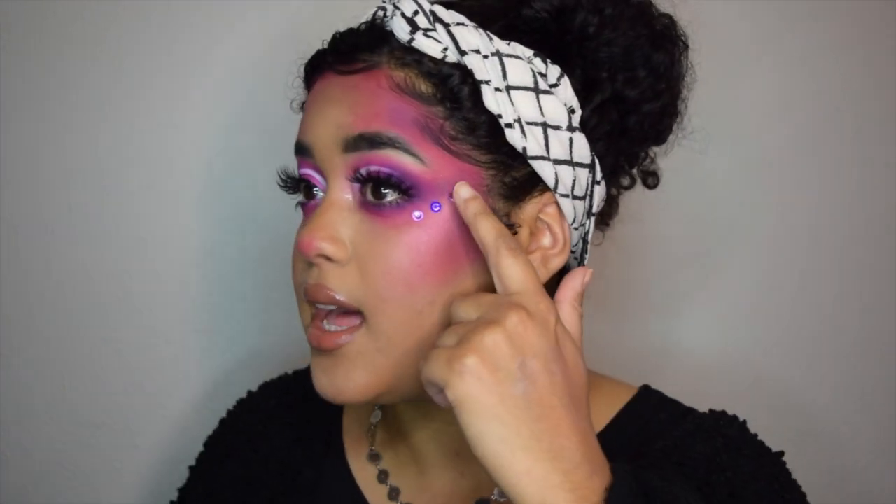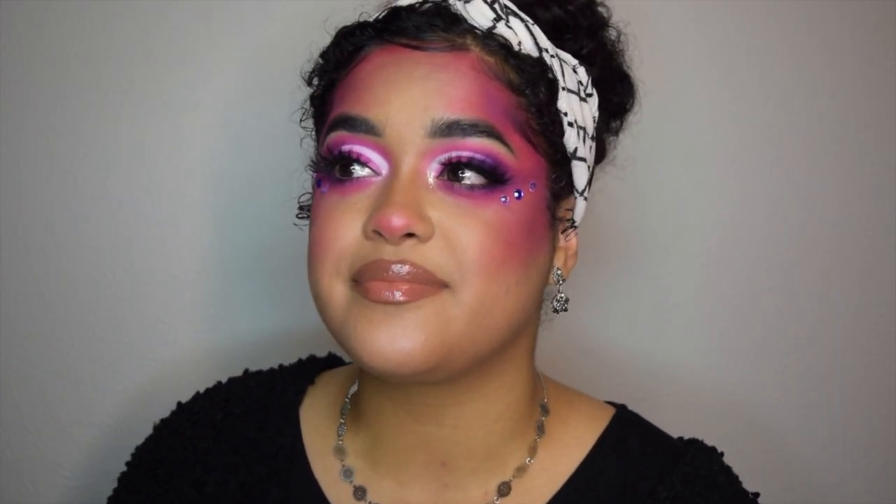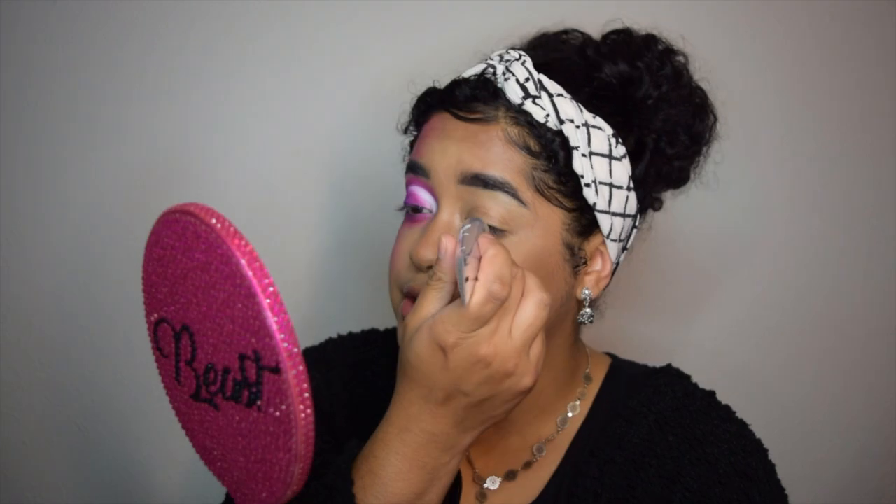I went a little extra — I kind of contoured with the eyeshadows as well. I also added on these little cute jewels because I wanted a little sparkle for this look. So let's just get on into it.